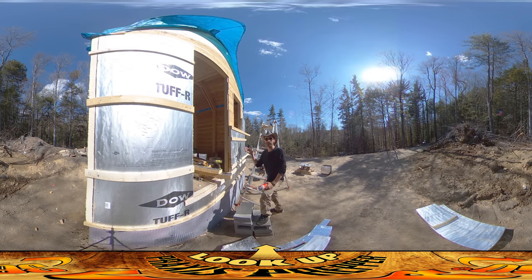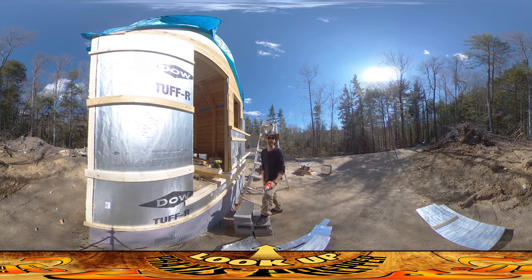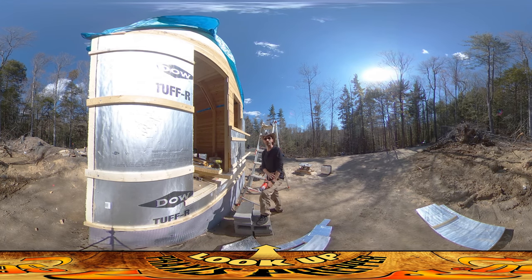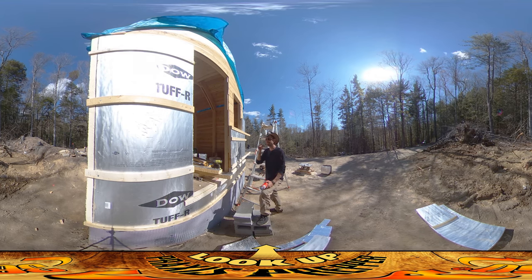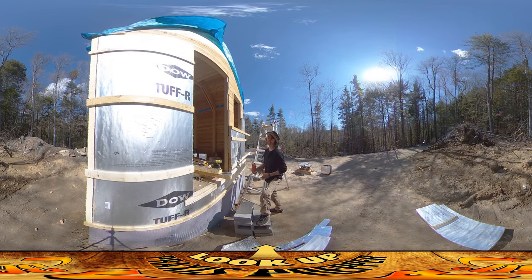Hey everybody, this is Praxis and I'm back up at the shed working on foam insulation finally. There's still a little bit of wind today but it's nowhere near what it's been the past few days, and I'm taking advantage of that by starting to get some of it up. I wanted to show the process of getting some of this stuff up.